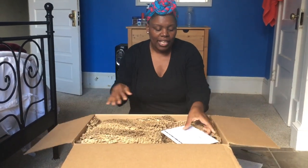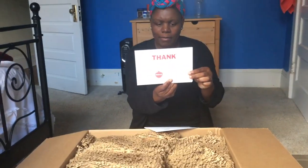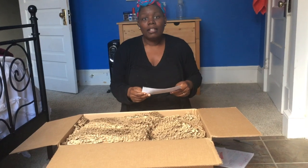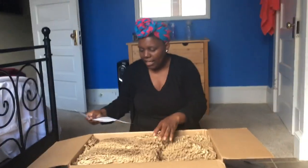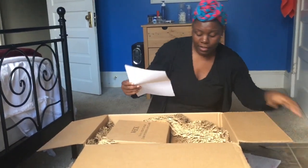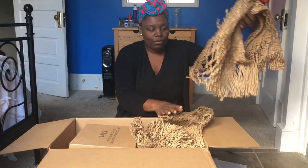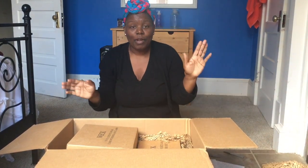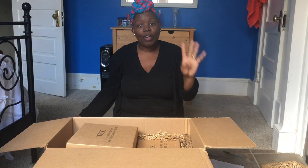The box is pretty heavy. It comes with a brochure about what they actually have — this is my first time getting that, I didn't have this in the last box. I really like how they use recyclable box paper. Once again I really appreciate all the recyclable material. Christmas is coming up, you might need to stuff some boxes, so maybe you should save that.